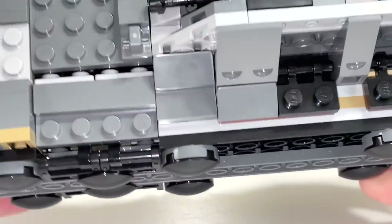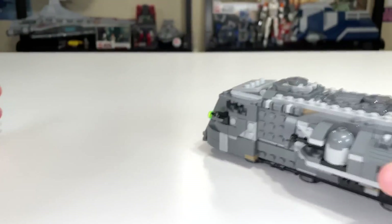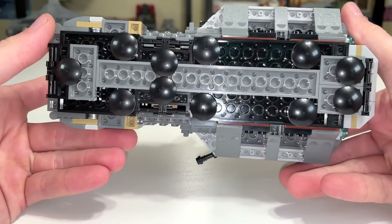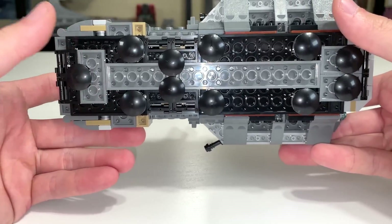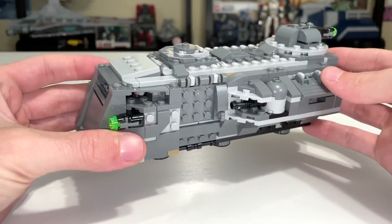The bottom of the set has a bunch of inverted tiles so you can actually ride it around on hard surfaces without it snagging or cutting into anything — making it playable in that way. No wheels, just inverted tiles, which is pretty standard for LEGO Star Wars.